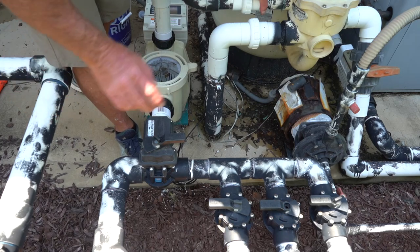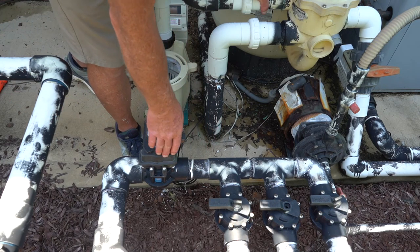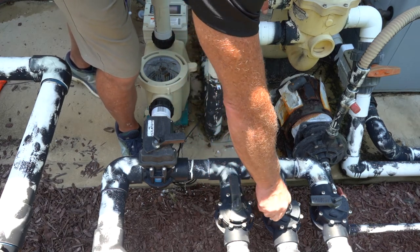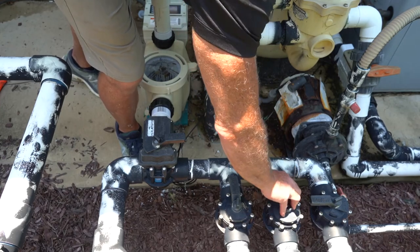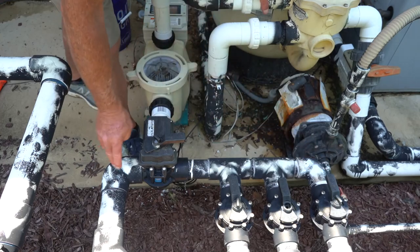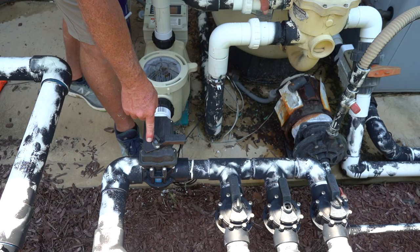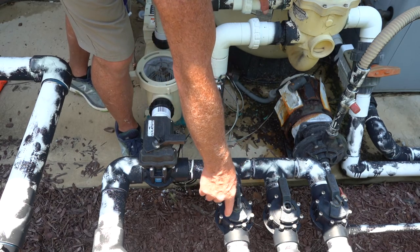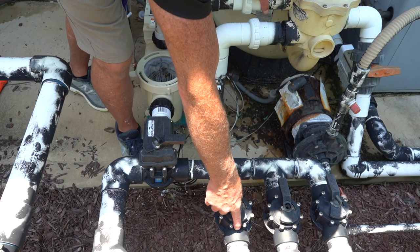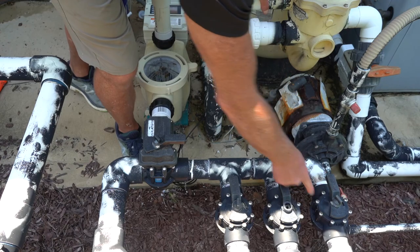Before you actually open up your pump basket, you're going to want to close all of your valves on the suction side — that way you don't lose prime. So we're going to close our two skimmers and our main drain. This is our spa, which you can see is off, so that's closed. There's a door under here covering that pipe, a door under here covering that pipe, and a door under here covering that pipe.